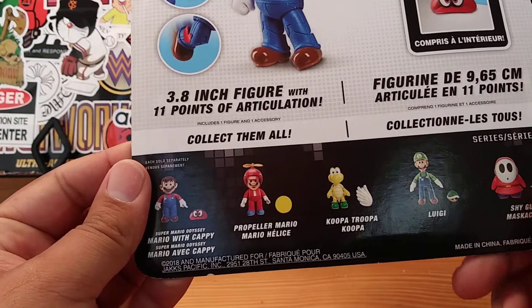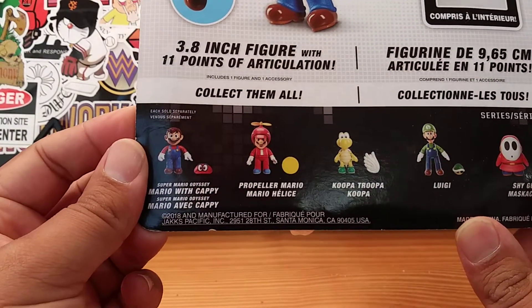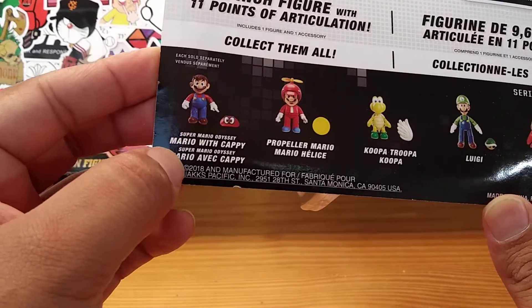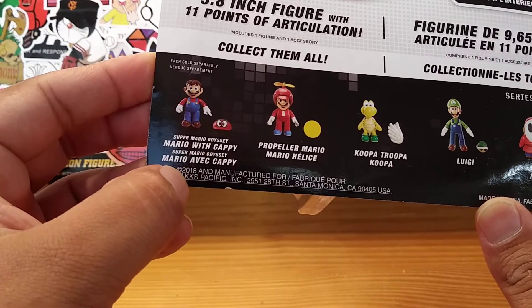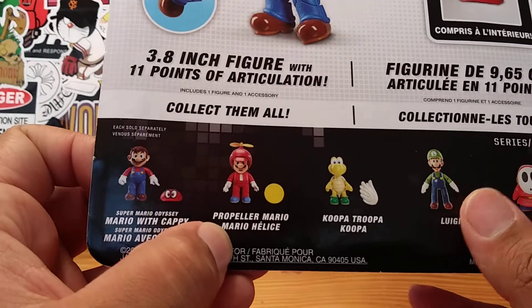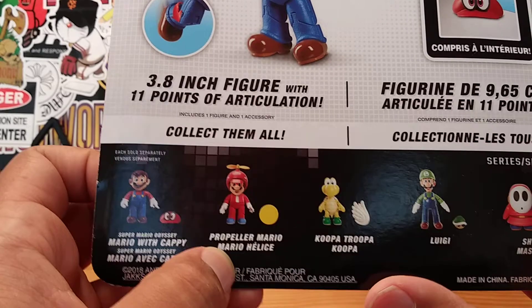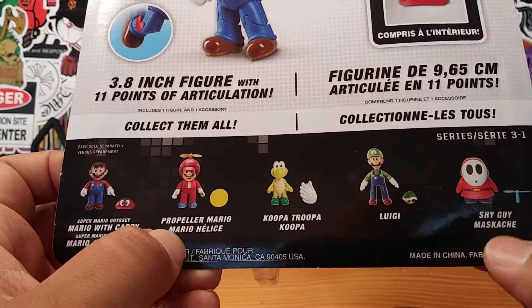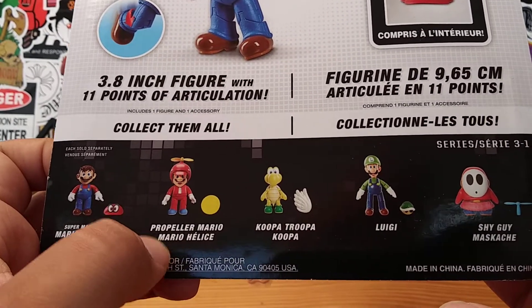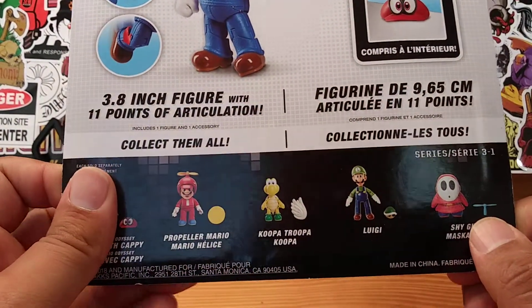Here are all of the figures from this wave, you could call it — collect them all. There's Mario with Cappy, Super Mario Odyssey. And then there's Propeller Mario, Koopa Troopa, Koopa, Luigi, and Shy Guy Maske — or Maska, I apologize if I'm pronouncing that wrong. And this is Series 3 through 1, I don't know what that means.